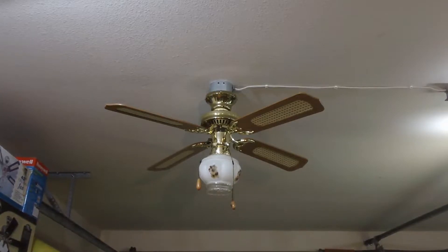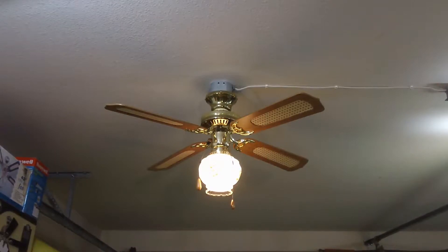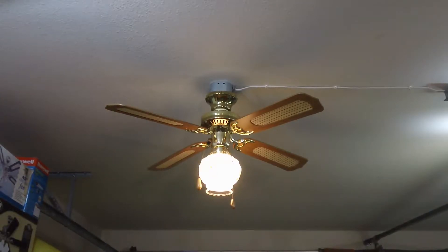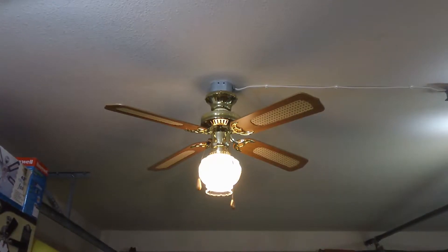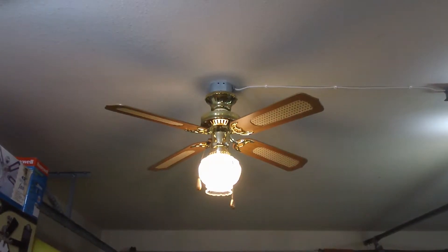Without any further ado, we'll get to the demonstration, starting out with this fan's light kit. For anyone who is wondering, the globe of course is not original, and the bulb in there is a 40 watt equivalent globe shaped energy saving compact fluorescent. Those will be discussed further later on in this video.